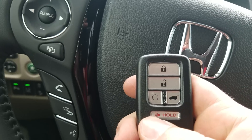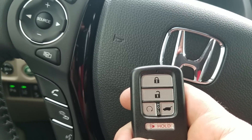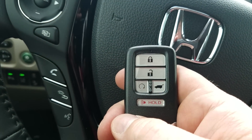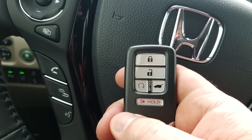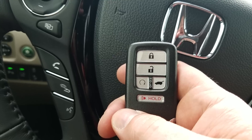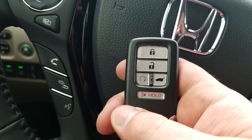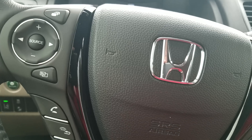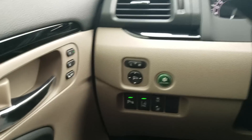The car does come with a remote start. To use it, press the lock button and then press the remote start button — that'll fire up the car. It can run for 20 minutes and then it'll turn itself off. It'll recognize the outside temperature and adjust either the heat or the AC, which is nice.